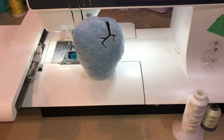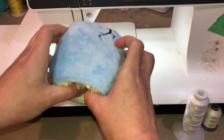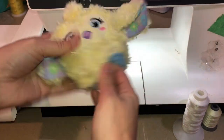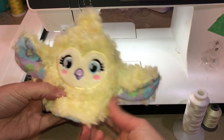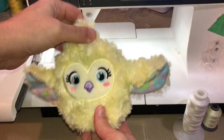Today we're going to be making a new style stuffy called a flip stuffy. It's a cute little stuffy that when you flip it from one side to the other you get a second stuffy, so our little chick can hatch from our cute little egg. We're going to get started and show you how to make this cutie.